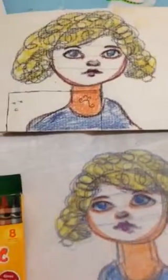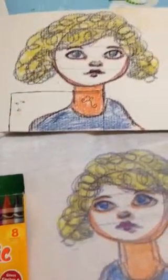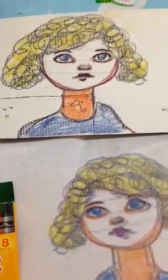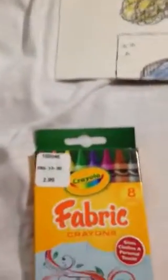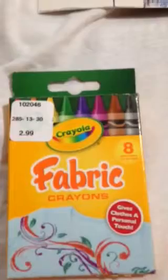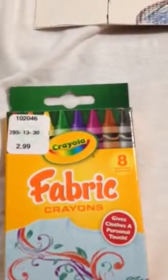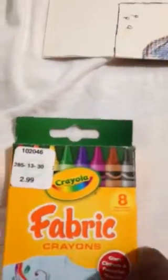Hello all, this is Ellen. I was doing a bit of a de-stash this week and I ran into these fabric crayons. I see that I paid $2.99 for them. I can't swear where I got them from or how long I've had them.